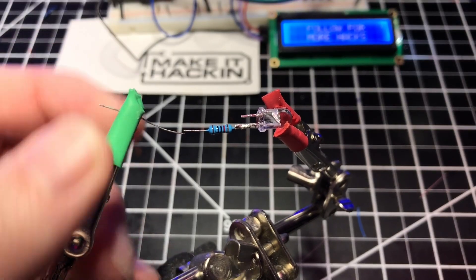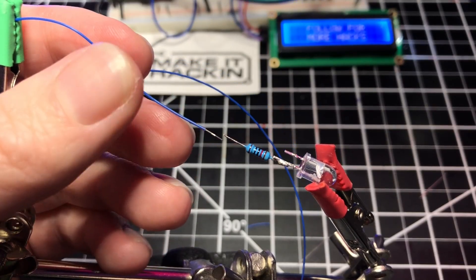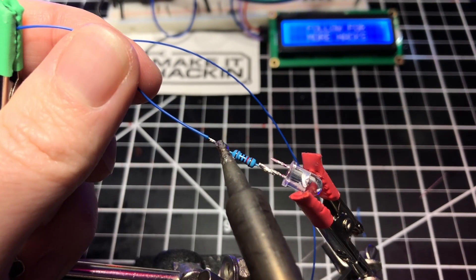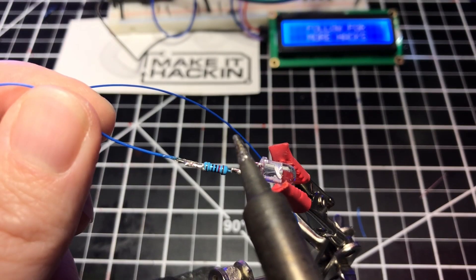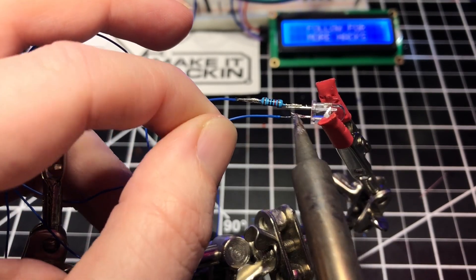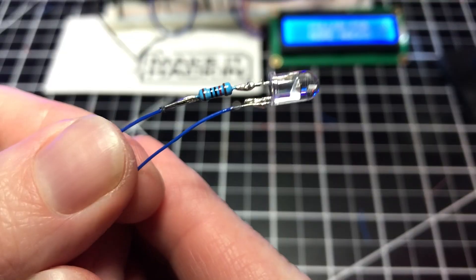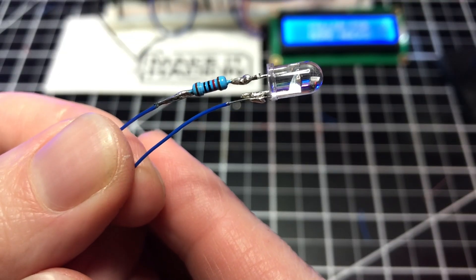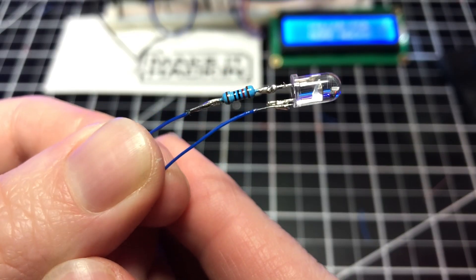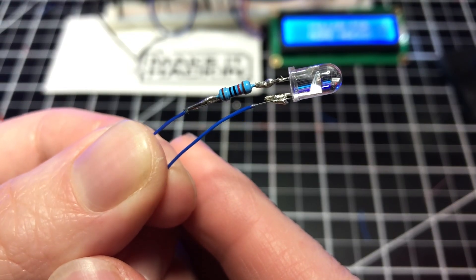Next, I trim the longer pin of the resistor to prepare for soldering. Then I place a wire strand in the helping hands and trim the end to match the length of the resistor pin. I grab my soldering iron and solder and melt some solder onto the wire and resistor. If you have trouble with the wire coming off of the resistor, you can wrap the wire around the resistor pin before soldering. Next, I flip the helping hands around and solder the second 12 inch wire strand to the negative pin of the LED. Now you should have something that looks like this — one wire soldered to a resistor which is soldered to the positive pin of the LED, and the second wire soldered to the negative pin of the LED. For a more durable solution, you can wrap the wire around the pins before you solder.